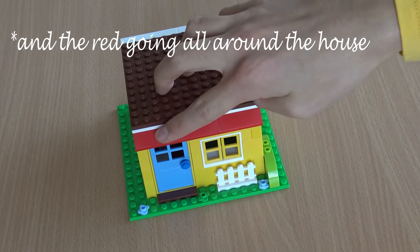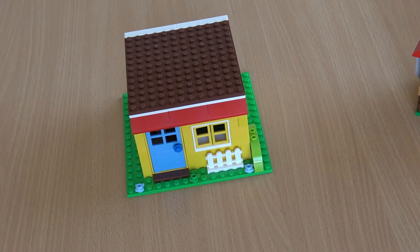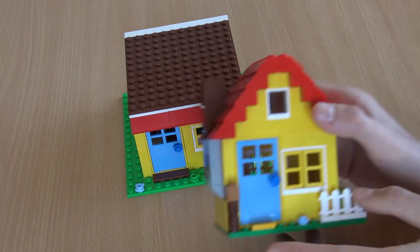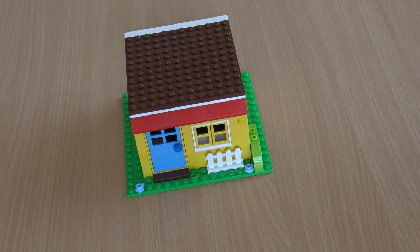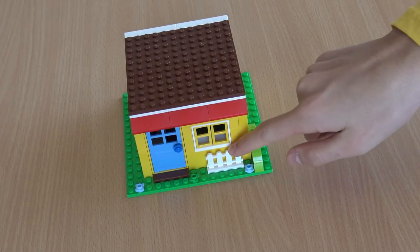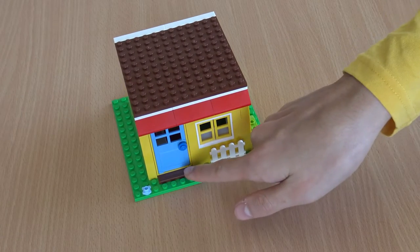I have added in these red slope pieces as it makes the house look a lot better. For the facade I have taken inspiration from a Lego classical ideas house, with the window, the fence, the flowers here, the blue door and this 1x4.